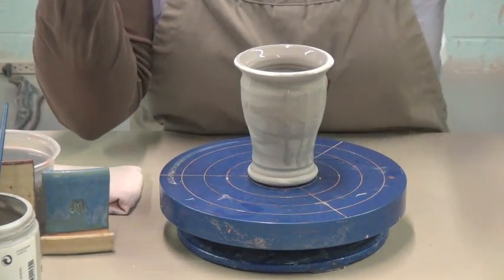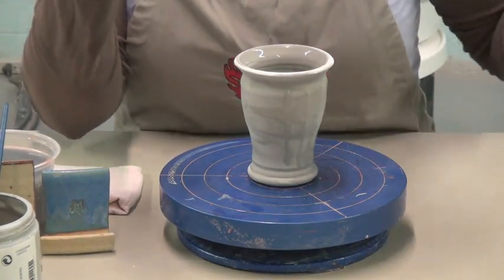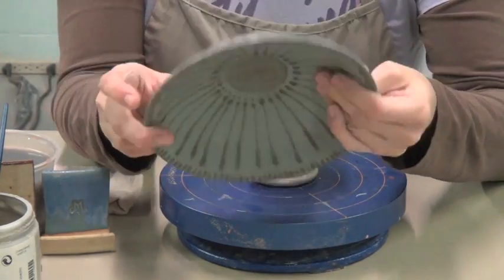I did that technique here as well with a different combination of glaze. This is all the same technique.